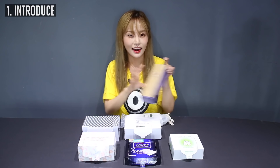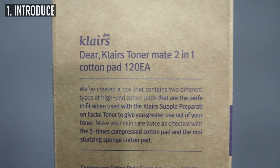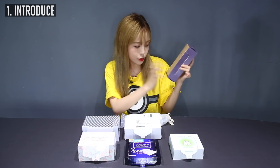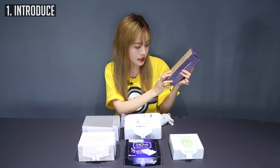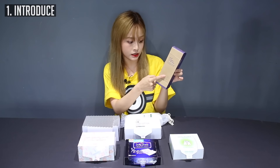The next one is yours truly — the Dear Klairs Toner Chakgung, which means toner's best friend. It's a half-half two-in-one cotton pad with two different types of cotton pads inside. They have the condensed cotton pad, 60 of them, and the sponge cotton pad, 60 of them.